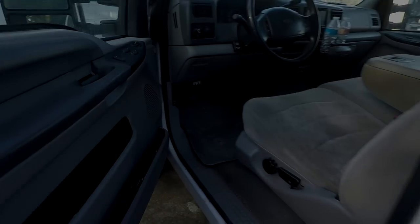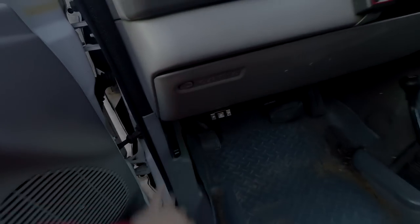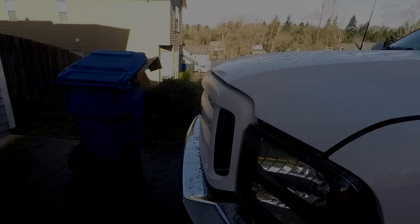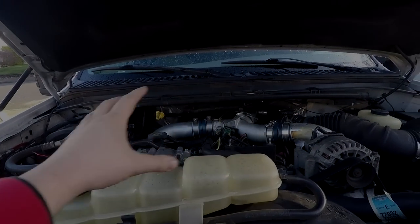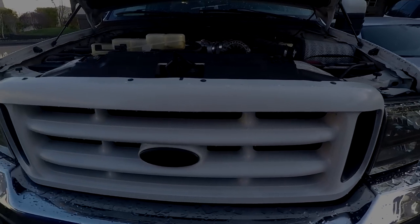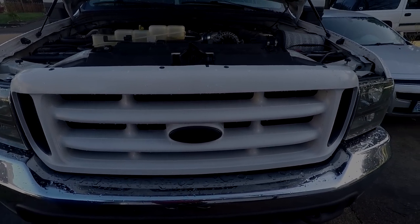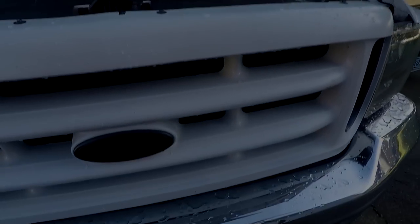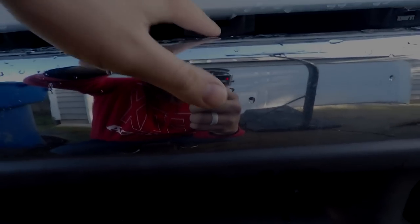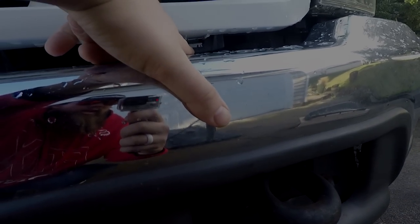All right, get in the truck, pop the hood. Pardon the nasty inside — this thing needs a good detailing, that'll be a video for another day. But popping the hood on this thing once again, I love this being all clean and shiny. So I've shown you guys how to pull these grilles off a couple of times — there are four Phillips screws on the top. You pull those out and then down here there are little clips that you just have to pry on with a flathead. You just pry on that and it should pop right out.